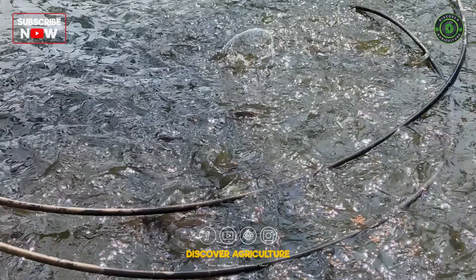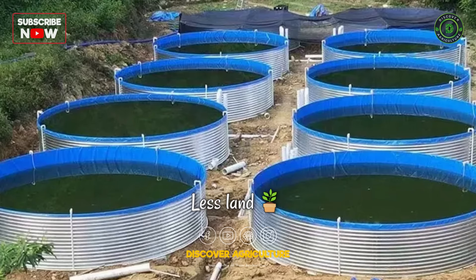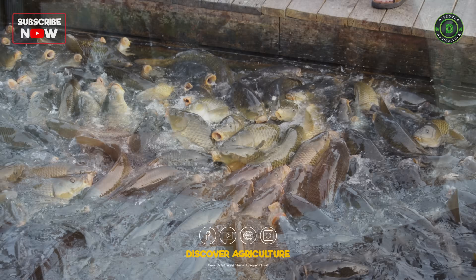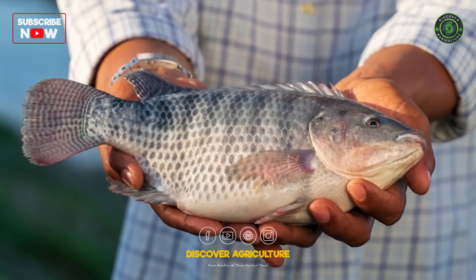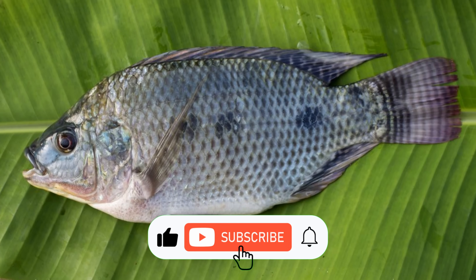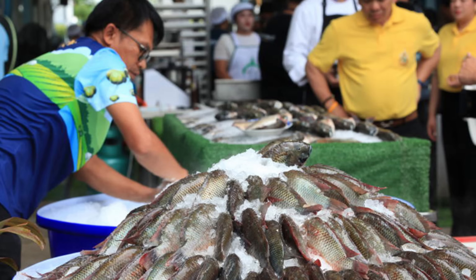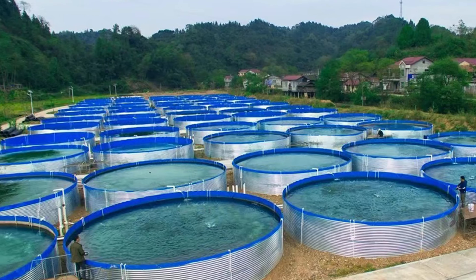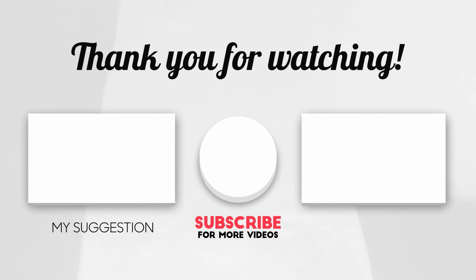Wrap up — why bioflock tilapia farming just works. Let's recap: less land, less feed, more fish, more profit — and you're helping the environment too. That's what we call smart aquaculture. Smash that like button if you learned something new. Subscribe to Discover Agriculture for more down-to-earth farming wisdom, and share this video with someone who's ready to start their own fish farm. Until next time — stay green, stay smart, and happy farming!